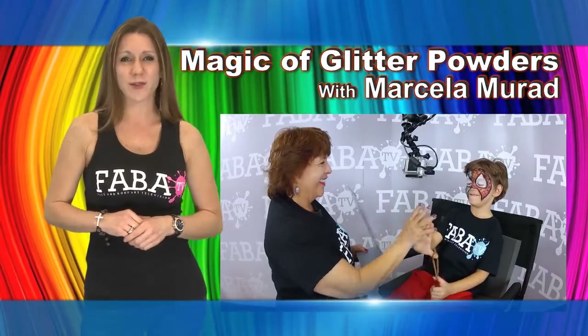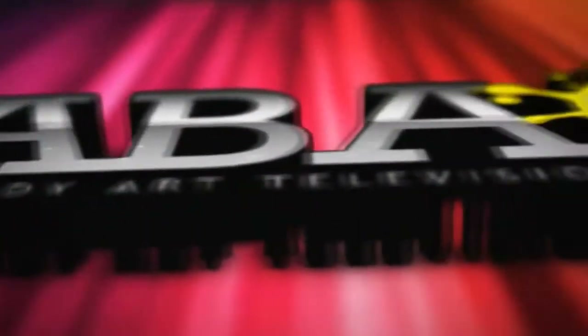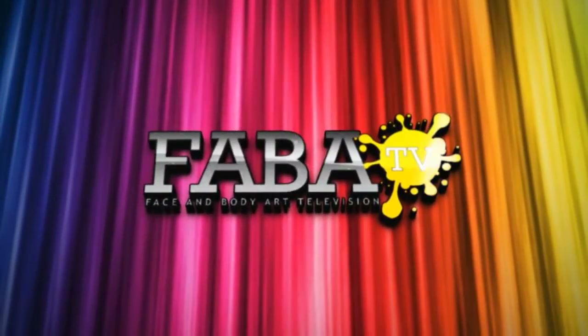This class is great for all levels, so come, enjoy and get your Learn On. Thank you.